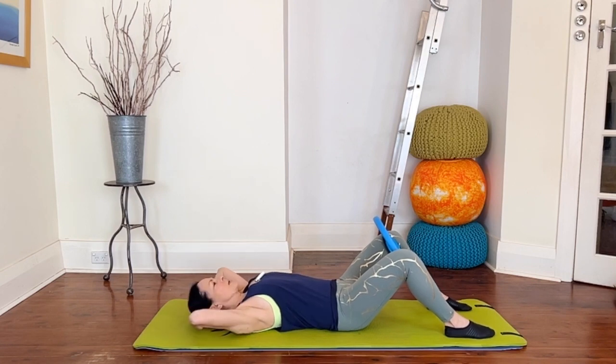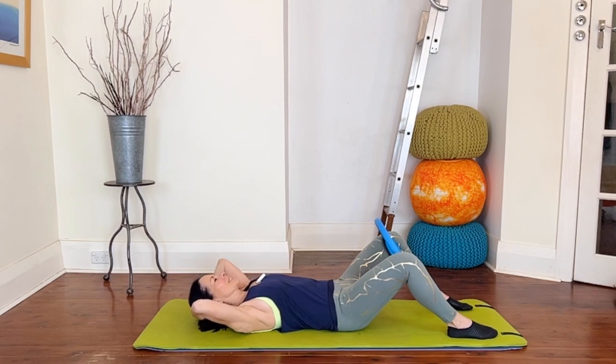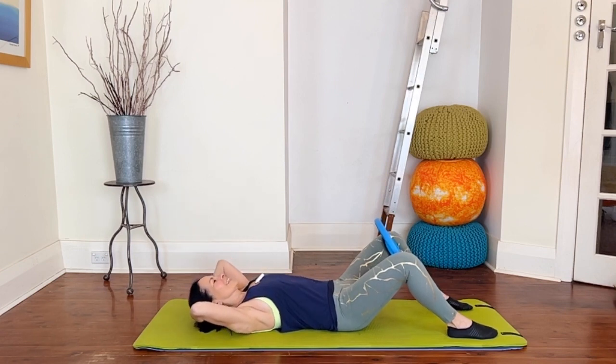Set the shoulders, keep the elbows fairly wide but you're not trying to press them down to the mat. From here, as you inhale nod your chin slightly, on your exhale curl and give that circle a little extra squeeze. Take an inhale and exhale down, release. Again — inhale, nod the chin, exhale curl, gentle squeeze, inhale hold, and exhale down.